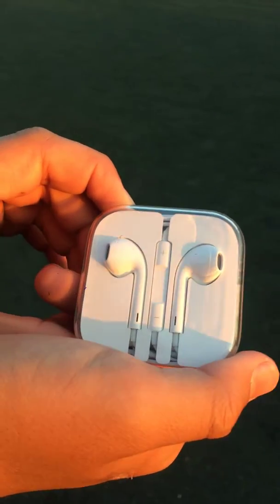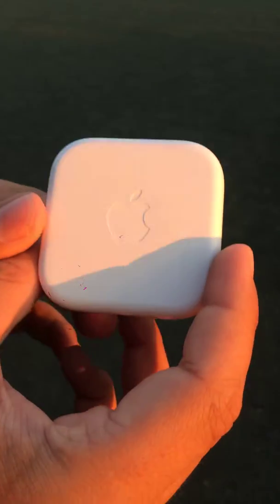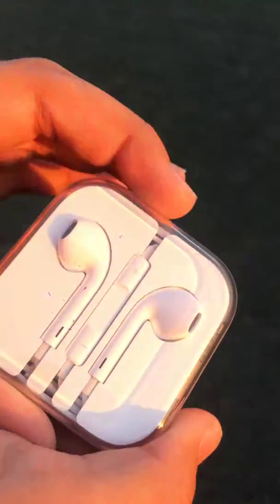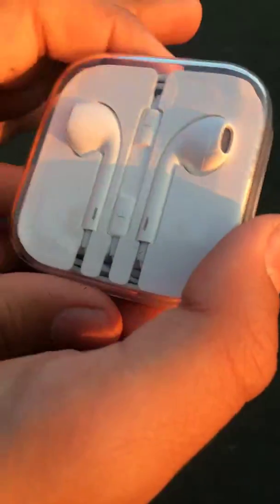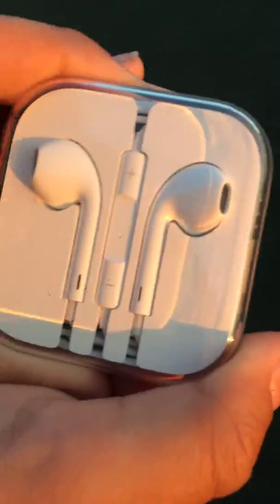Hey guys, welcome to Everything Yoitoi. So we have some Apple Earphones right here, made by Apple in California. Now I can't use this because this is a headphone jack one and I have an iPhone 8. We're gonna be unboxing this for our newbie iPhone 5 and/or 6.